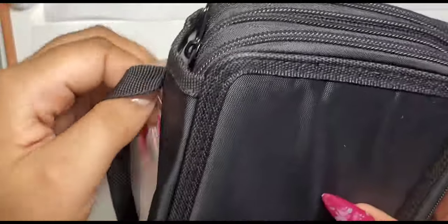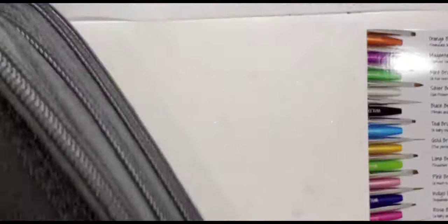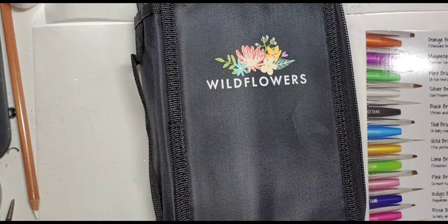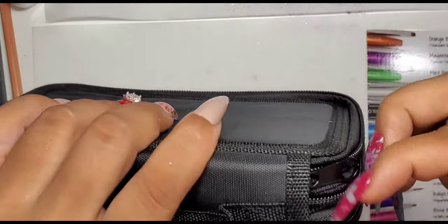That pretty much wraps up the unboxing of this kit. Let me know if you've ordered from Wildflowers before. I will say they have awesome customer service. Also, I noticed that they started something called 'Deal of the Week,' so you may want to sign up for their email list to find out what deals they're giving out each week.